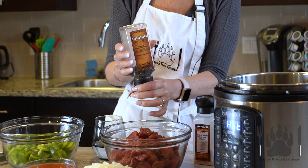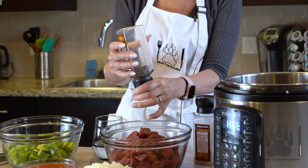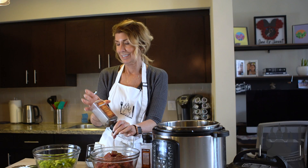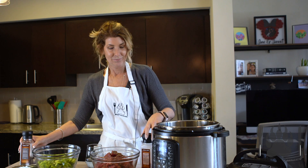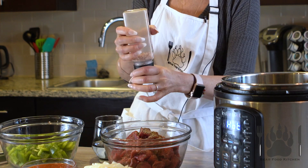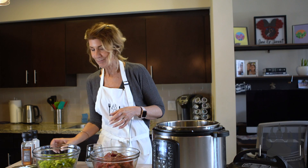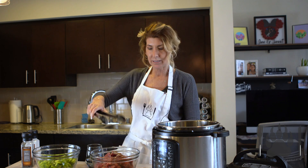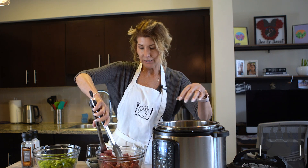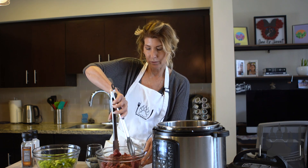Now I've made this in the oven and it takes hours to cook. So in the Instapot, it comes out quick, easy, delicious. Some ground beef. Some salt. And then what we're going to do is we're going to cook it and brown it in batches with the salt and pepper.